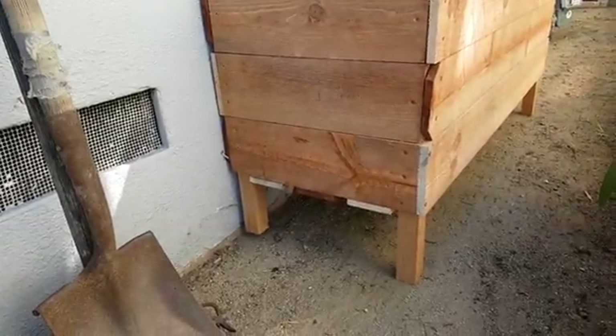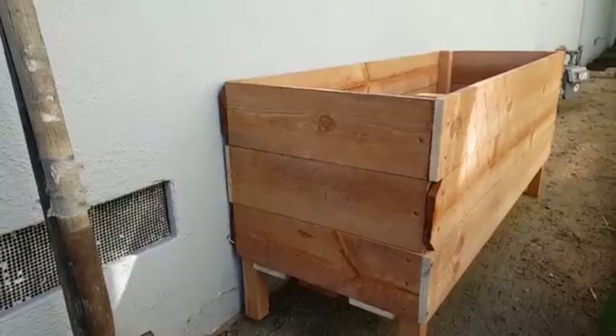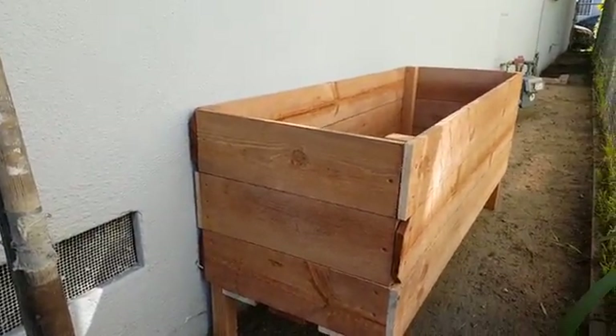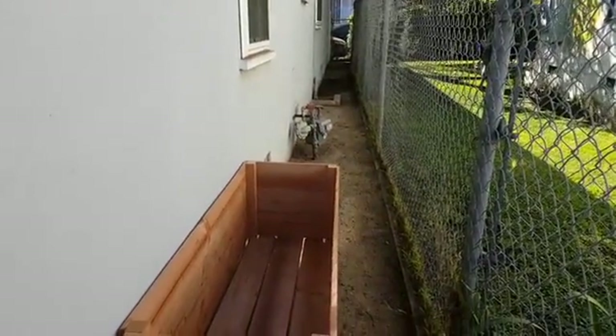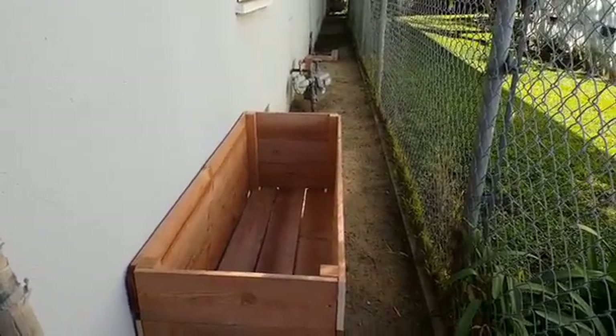We've moved it over to the side yard — it has about a six to seven inch leg down there, not far off the ground, but the total height is about 24 inches. That'll keep the homestead guardians from getting in. We got the side yard cleaned up a little bit more, so we're ready to put some planting boxes and plants in.